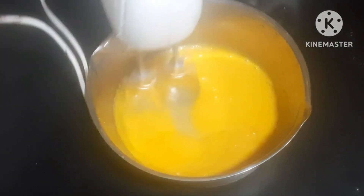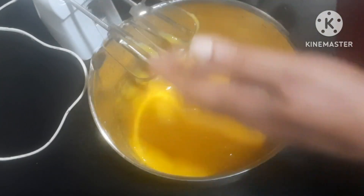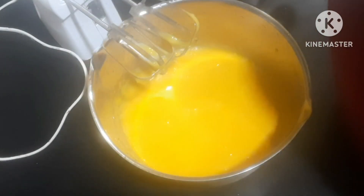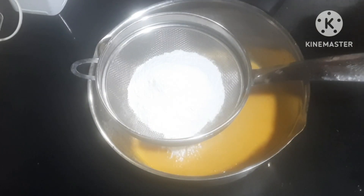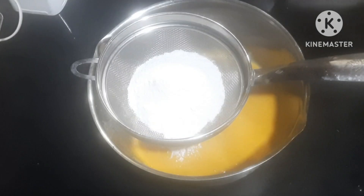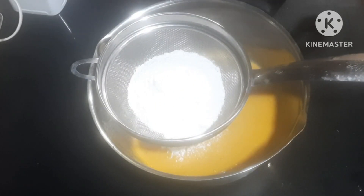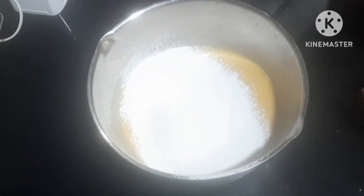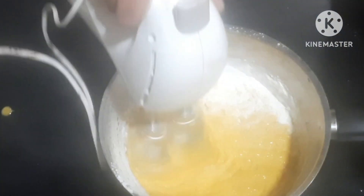We use 100 grams of all-purpose flour. We should also add 10 grams of baking powder.